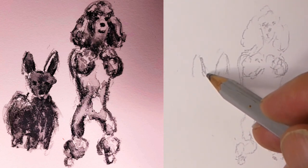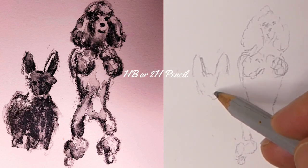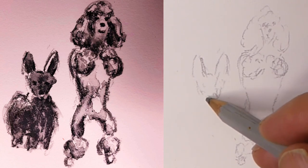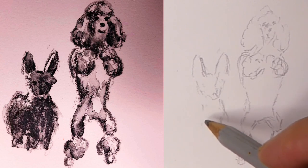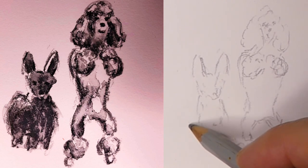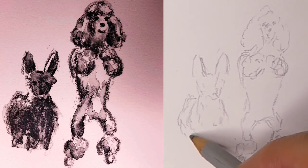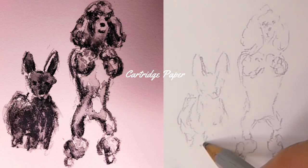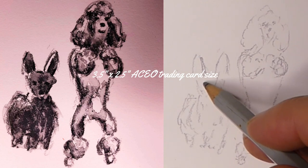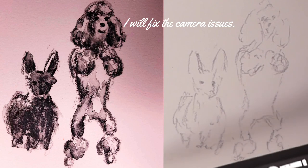I'm lightly sketching this in with a HB or a 2H pencil, and then I've gone over it with a black watercolor pencil, so this would be a very economical type of artwork to do. You really only need two pencils, and I've just used a little piece of cartridge paper that's three and a half inches by two and a half inches — the size used for artists trading cards or ACEOs.